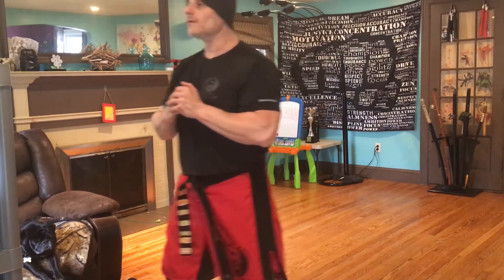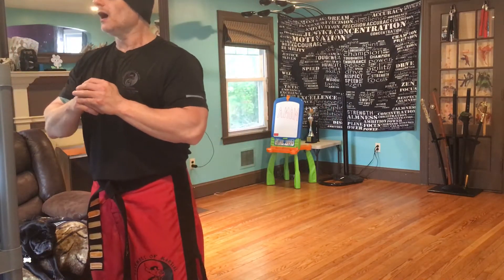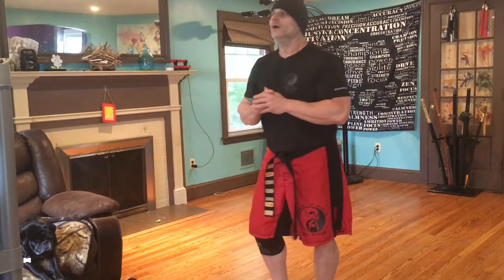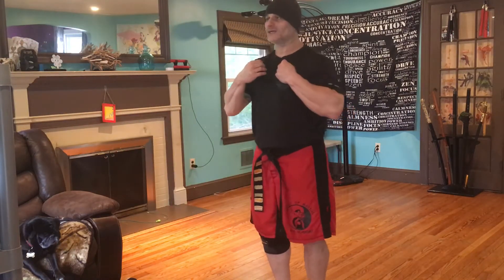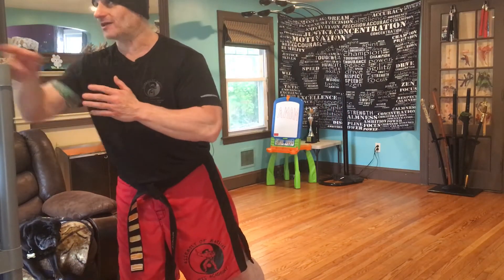Okay, white belt — I want you to keep practicing this one more class. Can you see what it looks like? Orange belt and green belt, let's go to number two. White belt, free practice.